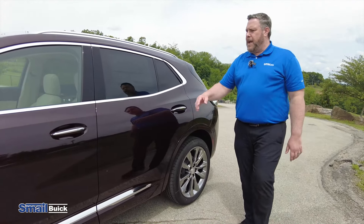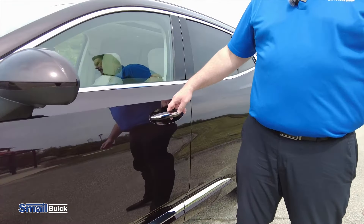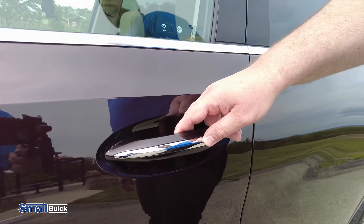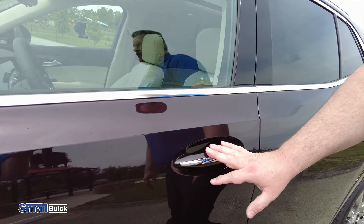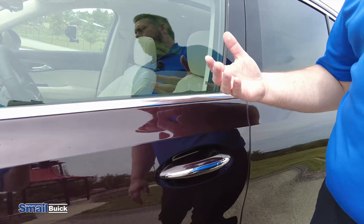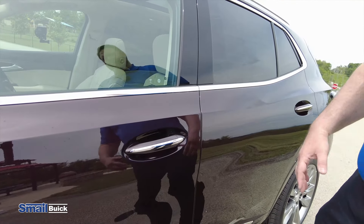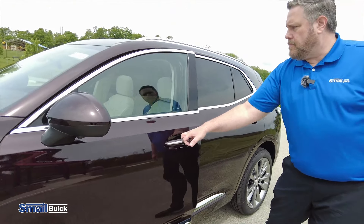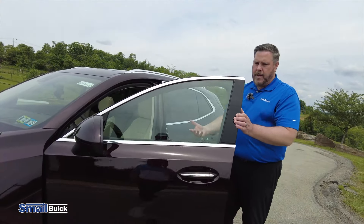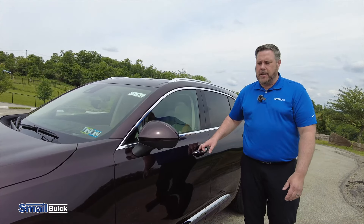As we come back down around this side, the Envision still has keyless entry. So you have the buttons on all of the door handles. Push it one time — that's gonna unlock the driver's door. A second time from the driver's door handle will unlock all four doors. Push any of the passenger buttons and that's gonna unlock all four doors at one time. And when you get out, you're gonna just hit the button and that's gonna lock the doors for you.